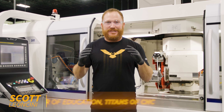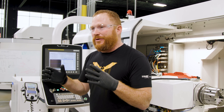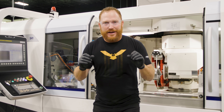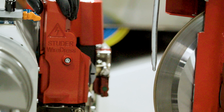Hey, what's up everybody, this is Scott with Titans of CNC. I've got more for you today on the Studer S41 from United Grinding. You guys have seen some really cool applications when we're grinding with aluminum oxide wheels — well today we're going to be grinding with a diamond metal bonded wheel, and to achieve that we're going to use Studer wire dress EDM.